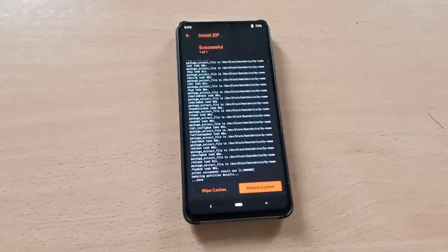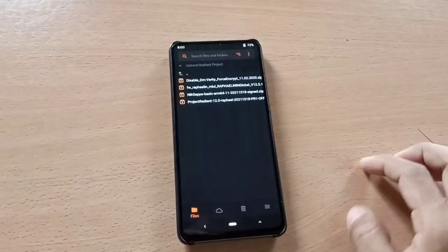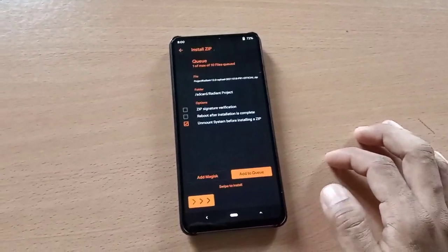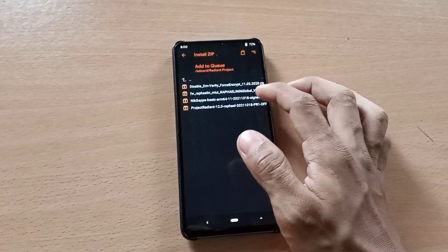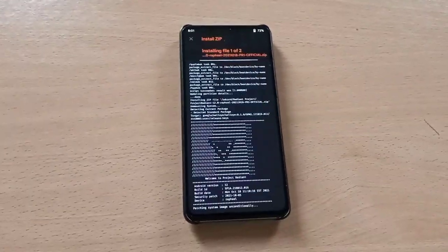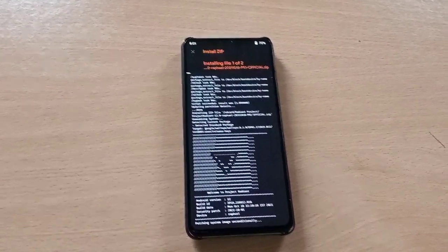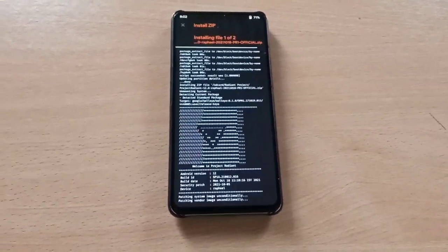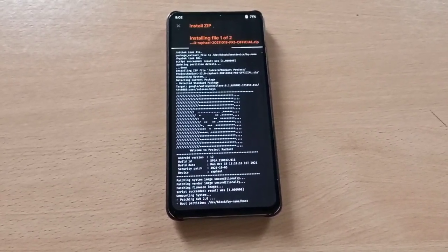Now go back, then flash — select Radiant Project and then select NikGapps and swipe to flash. If you are flashing the Gapps version, then you don't need to flash NikGapps separately, just flash the ROM.